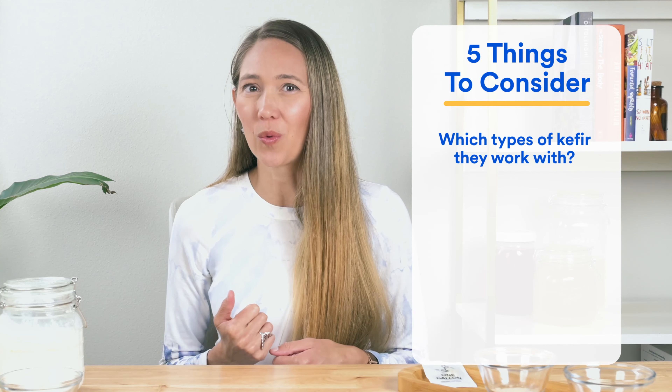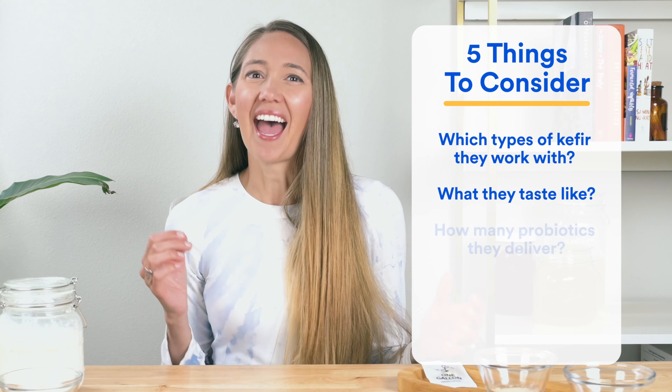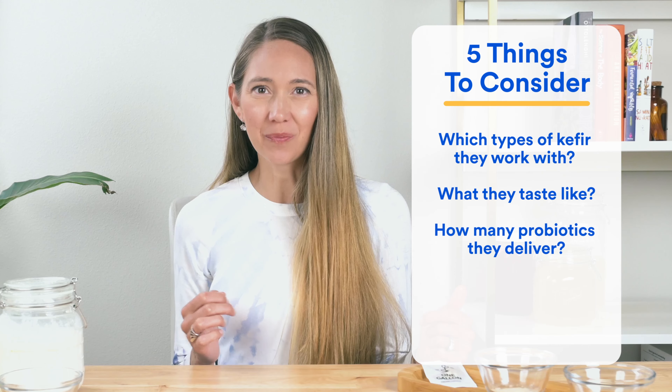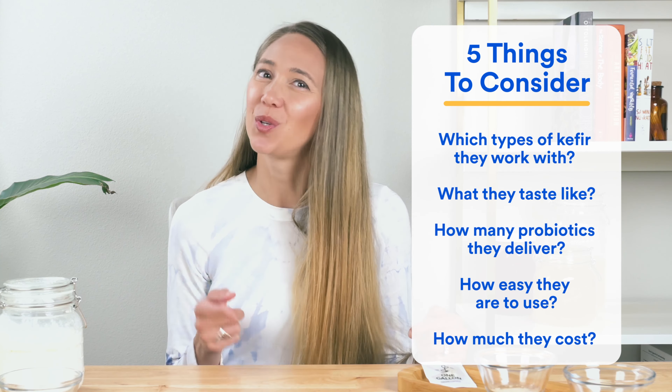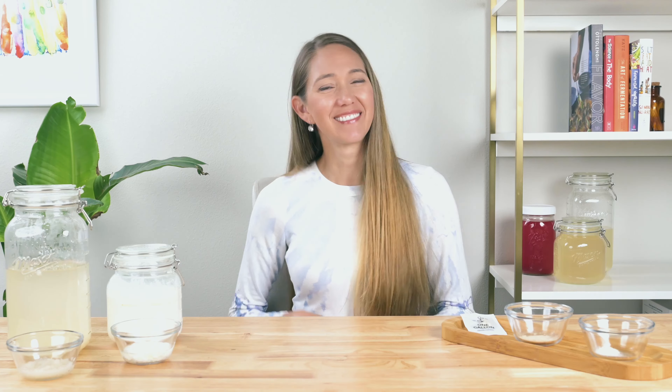We'll see which type of kefir they work with, what they taste like, how many probiotics they deliver, as well as how easy they are to use. I'll even show you how much they each cost so you can work out what suits you best. Let's go.